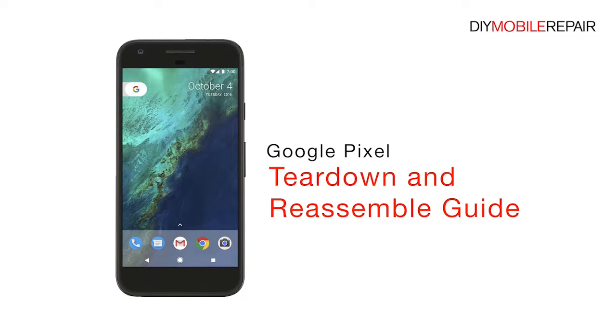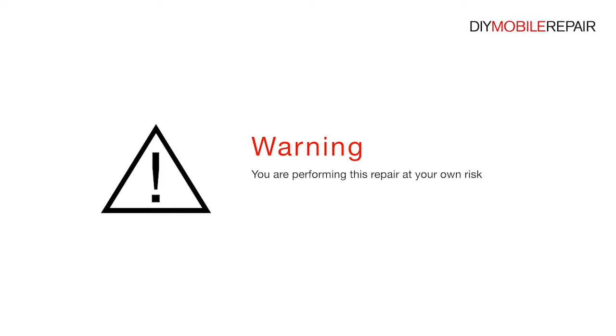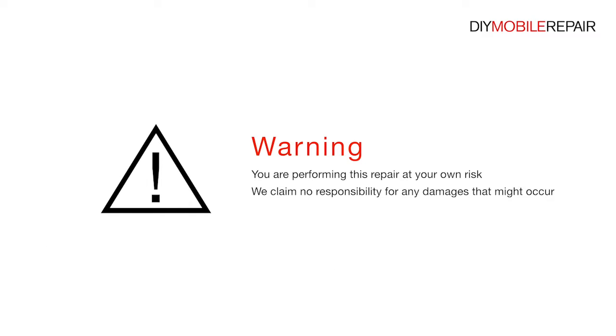Google Pixel Teardown and Reassemble Guide. Warning: you are performing this repair at your own risk. We claim no responsibility for any damages that might occur.